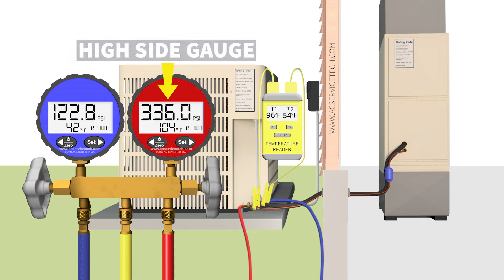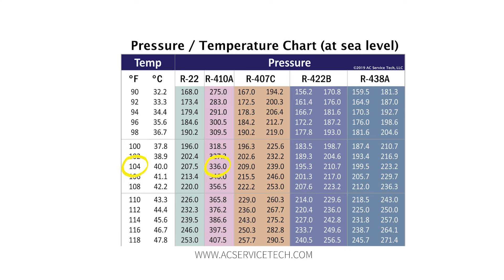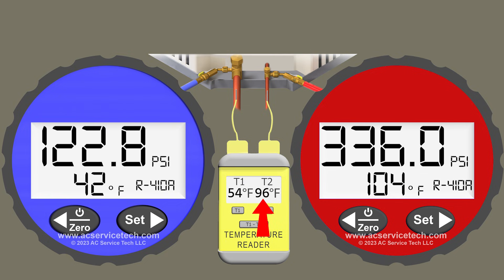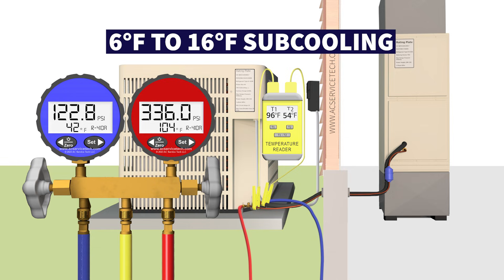I also want you to pay attention to the red high side gauge. In example one, we have a pressure of 336 PSI on the red high side gauge attached to the small liquid line. Converting that pressure to the R410A saturated temperature in the middle of the outdoor coil gives us 104 degrees Fahrenheit. On the small liquid line we have a temperature of 96 degrees. So we take 104 minus 96 and we have a subcooling of 8 degrees, which is a pretty good subcooling — typically around 6 to 14 or 16 degrees on an accurately charged system with a piston orifice.